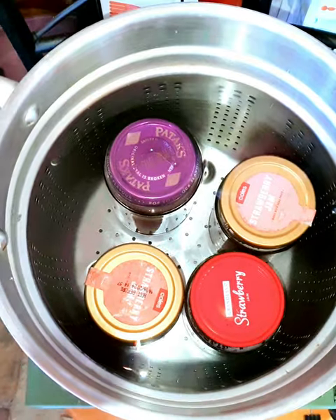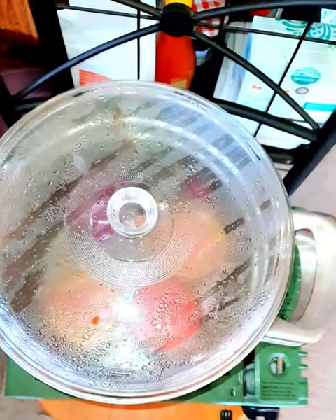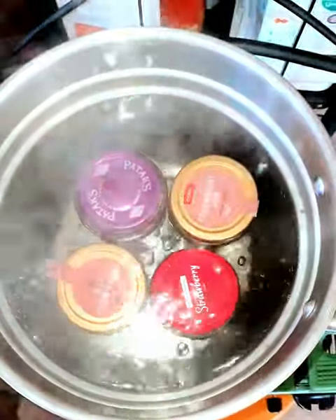Now to water bath my jam that I made earlier. Things are just starting to come up to a simmer now, so I'll let this boil for 10 minutes and then I'll take it out.